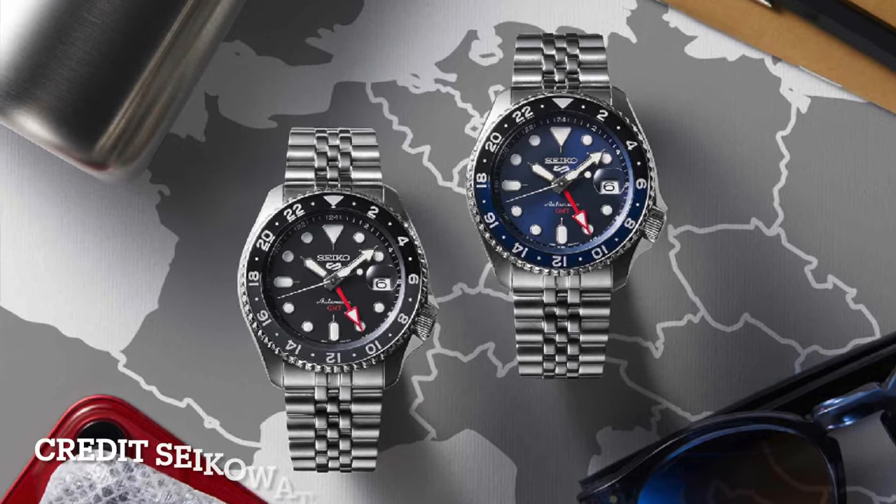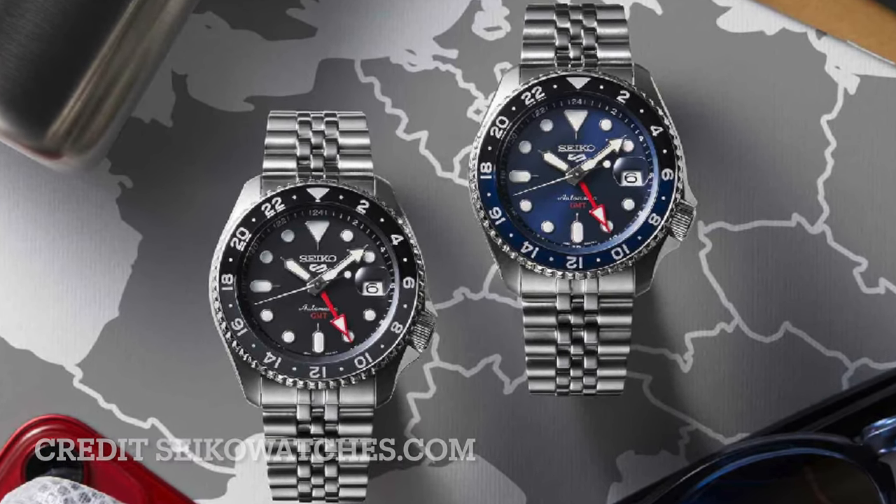Number one, these SSK GMT watches have that vintage styling of the old Seiko SKX. Number two, they have the GMT function, which I find extremely useful — because in my industry, we use 24-hour time as our standard way to record time. So I actually think the design of the Seiko SSK is very close to the perfect tool watch for me personally. Let's change perspectives and I'll go through the unboxing.